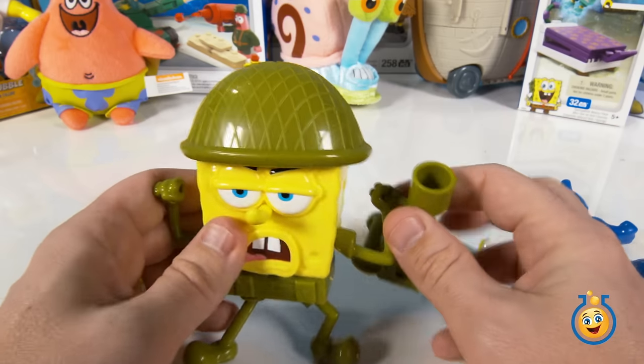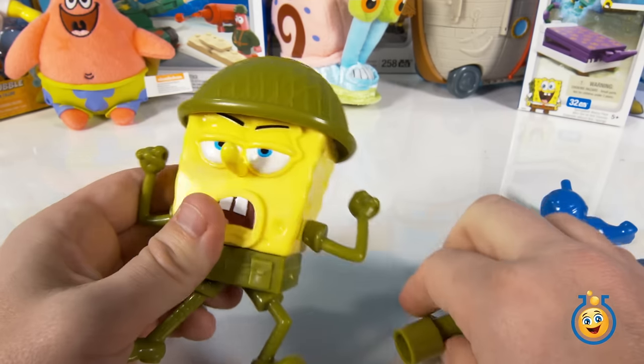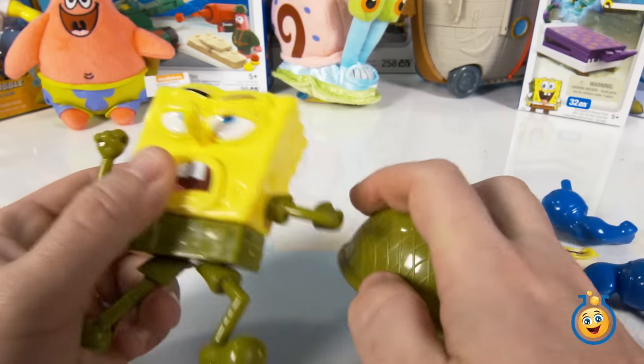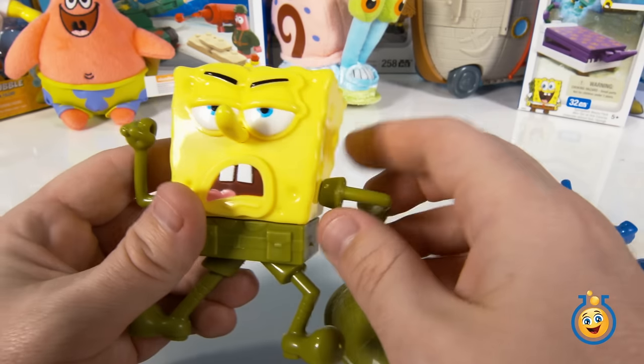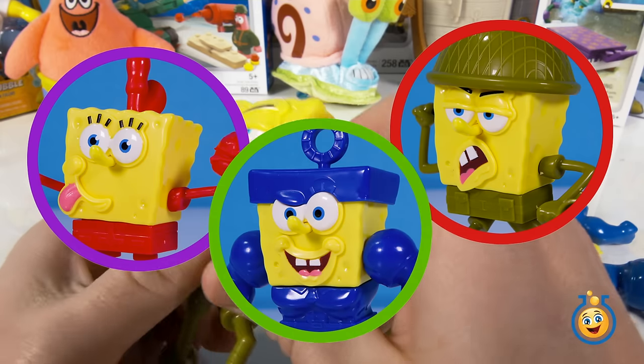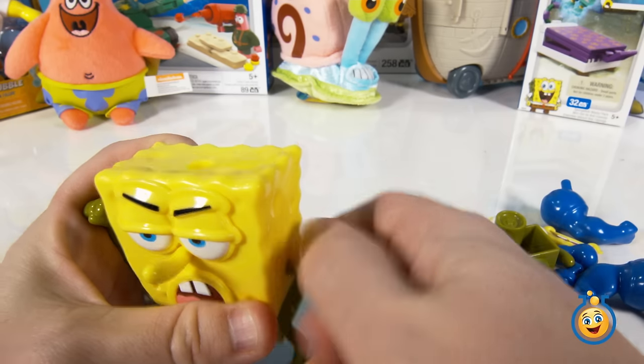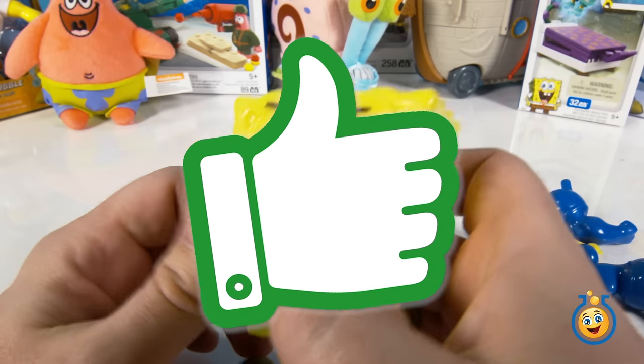We're going to go ahead and take him apart and then we're going to build Invincibubble. But first, we want to know which character you like the most — tell us in the comments. Is it going to be SpongeBob Fry Pants, Sergeant Square Pants, or Invincibubble? Just tell us in the comments. And if you like this SpongeBob toy, give us a big thumbs up down below.